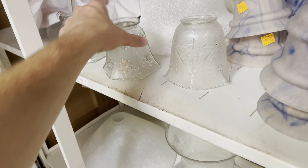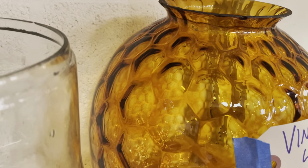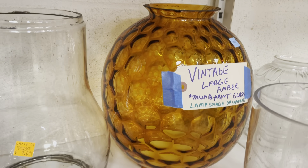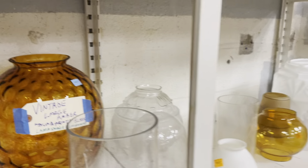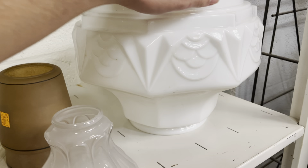Some kind of cut-looking starbursts or snowflakes on them. This one over here, I love the color — this vintage one. As you can see, it's a thumbprint pattern. That's really neat, and it's almost beehive reminiscent. And then I think this is a really good suggestion — it can be either a shade or a base with a lamp kit. That's really neat.